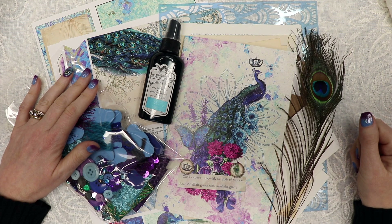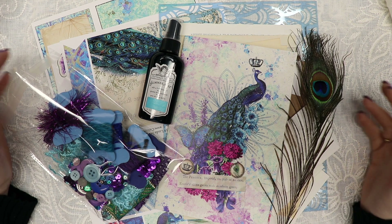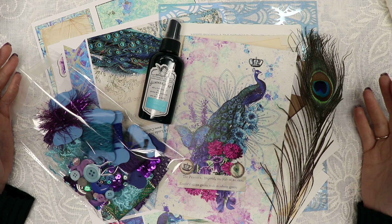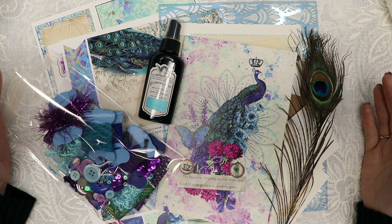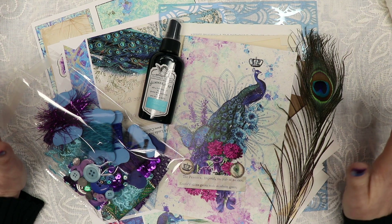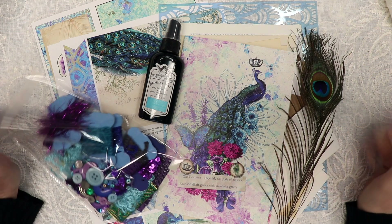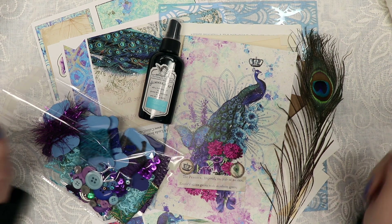Hello everyone, Linda Israel here. I'm going to share with you today my latest subscription box, Royal Peacock. It is a beautiful kit with lots of vibrant colors and lots of goodies, so let's get started.